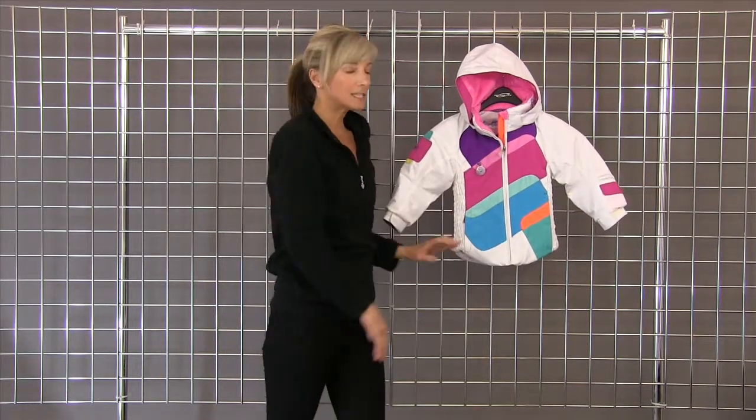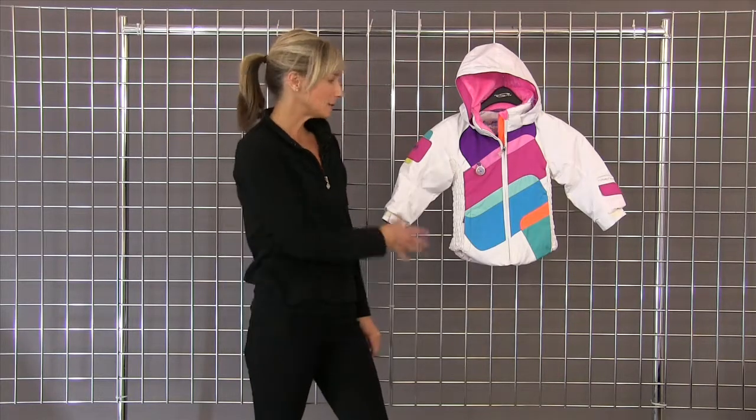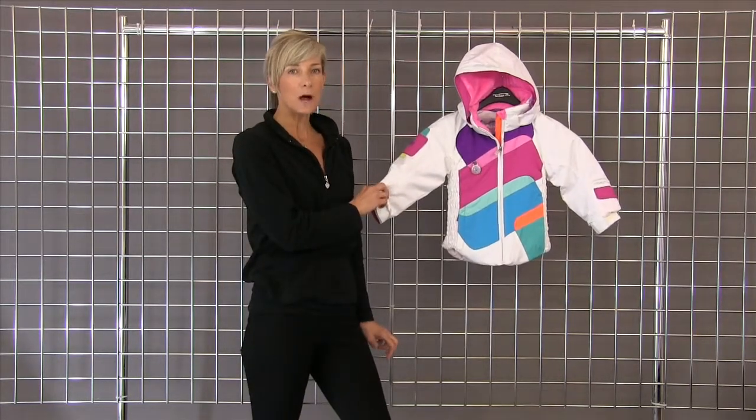Glove-friendly zippers. This is fully insulated, waterproof, breathable, machine washable — so don't be afraid of the white. It does wash quite nicely.